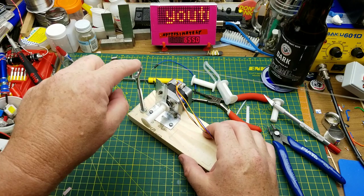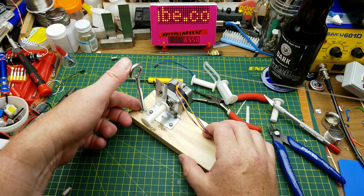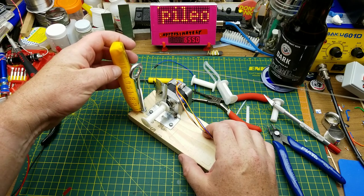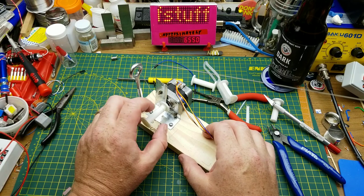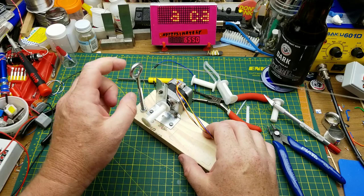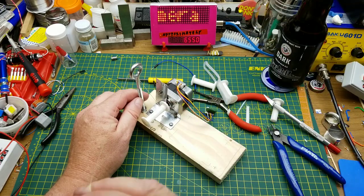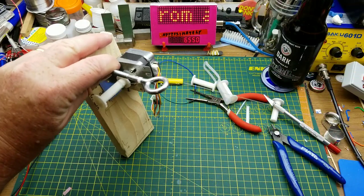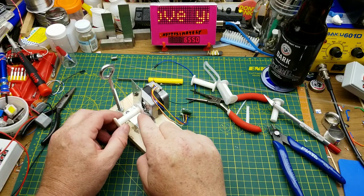I've invested in some eye bolts — just standard quarter-20 hardware, about 10 to 12 centimeters long. Hopefully that will guide the line no matter what angle it comes in from. That's going to be like this, so hopefully that'll work.